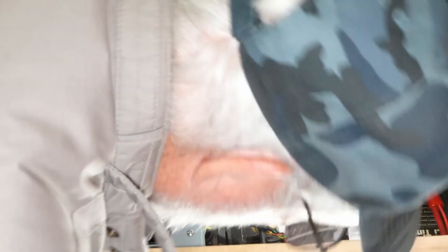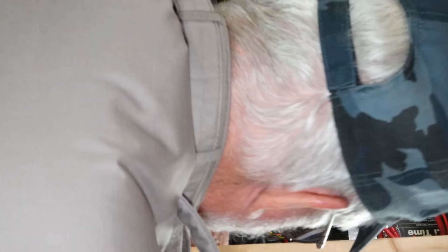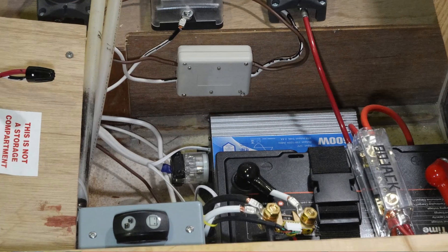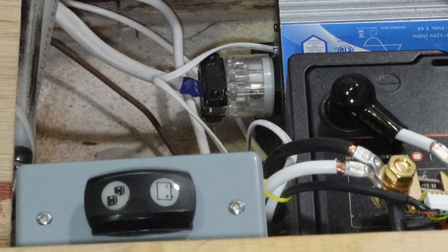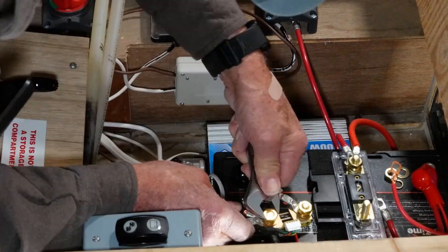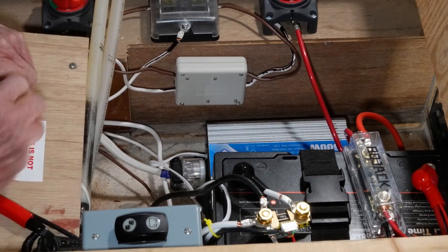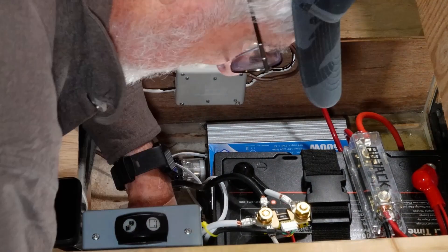Here is some truly dreadful video of me mounting the switch box — on my knees, with my head stuck inside the cabinet, trying to put in screws underneath using a mirror. There clearly were easier ways to do this, but it's done. After that ordeal, connecting the switch to the two batteries and the charger was actually a walk in the park.